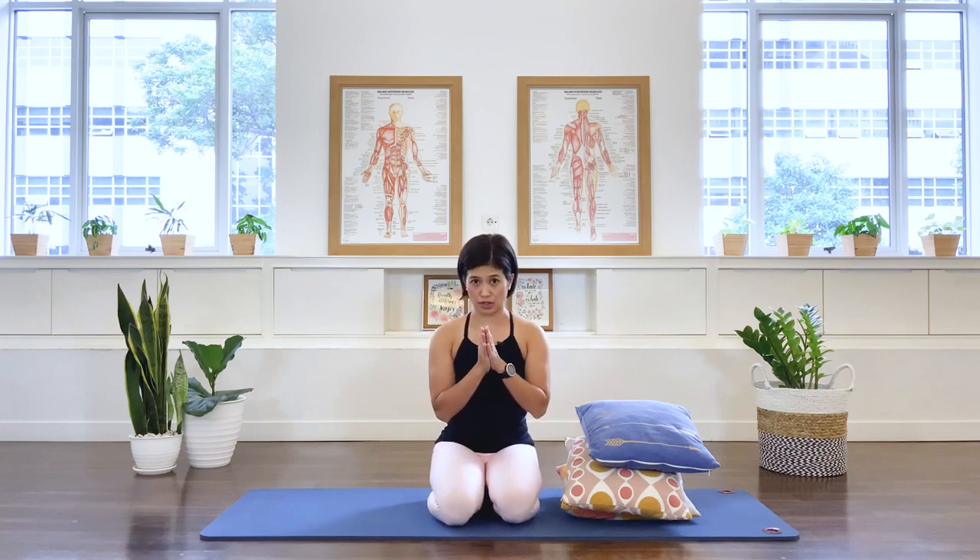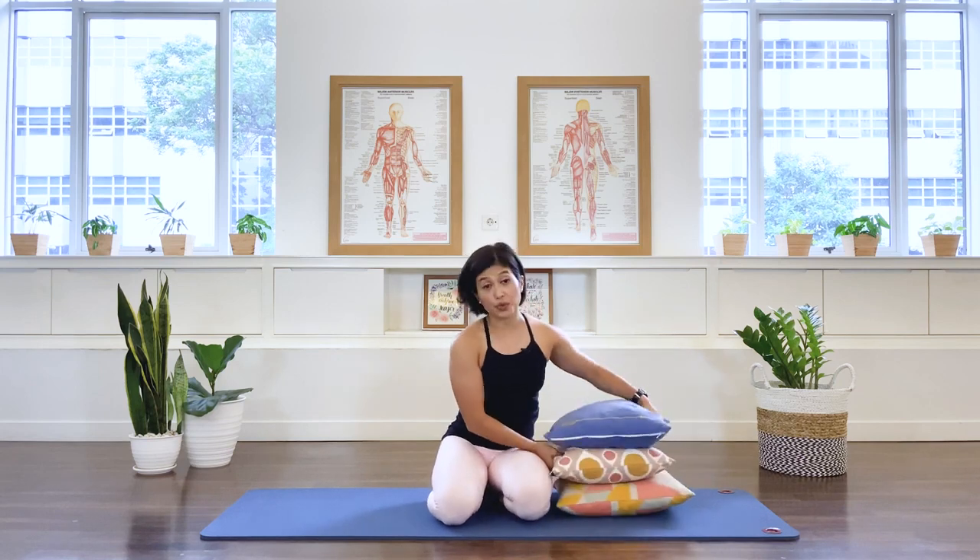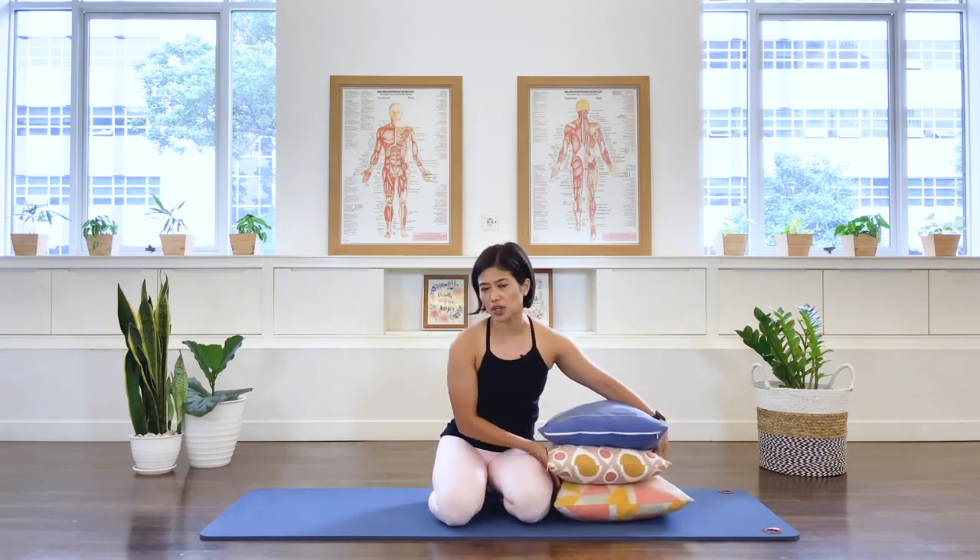If you have stubborn persistent back pain, I suggest that you consult a physician to find out exactly what it is. For this class, I'd like you to listen to your body and see if the movement feels comfortable for you. I'll give you some modifications for any flexion movement if flexion is contraindicated for your back.